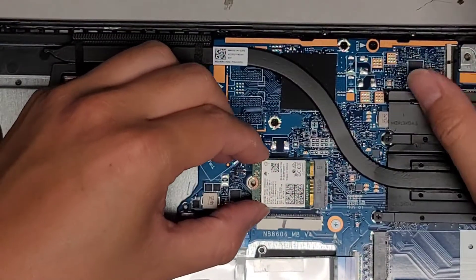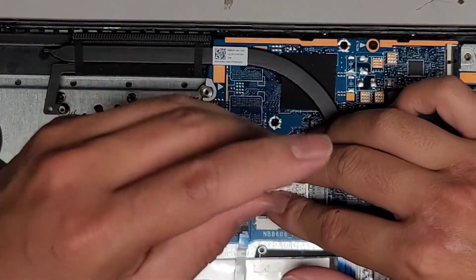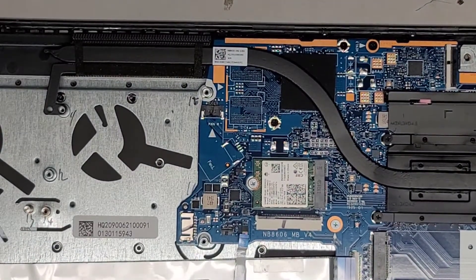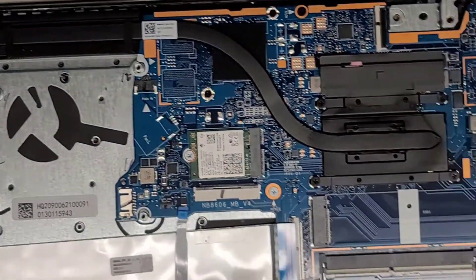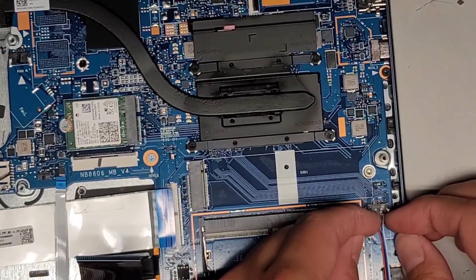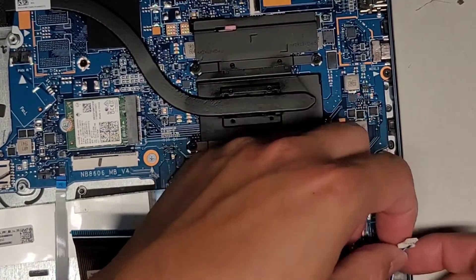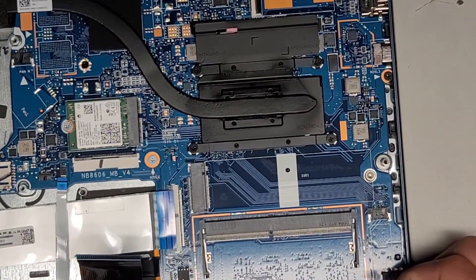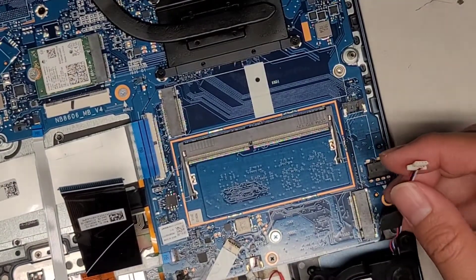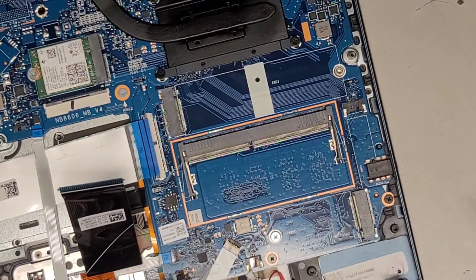Let's go ahead and get this back in — lower this back down and tighten it back into place. We're going to disconnect the speaker cable here — same thing at the wings, wiggle it and it should eventually pop out. Then we're going to go ahead and peel this off — that was the adhesive holding it down. You can take this speaker out or just move it out of the way; it's held in with little rubber mounts.